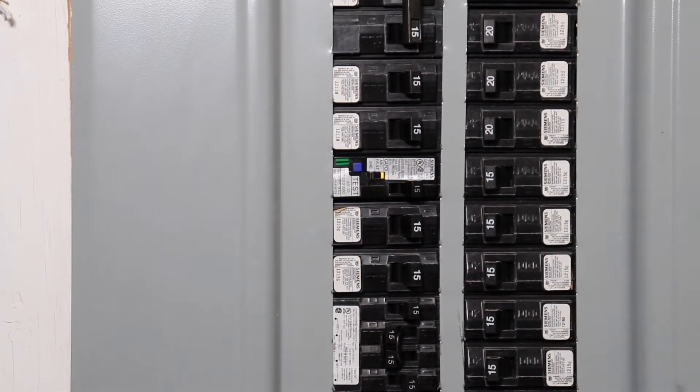I hope this video will help you find what you are looking for. If you have a home electrical topic you'd like to see covered, please leave it in the comment section and we'll see you soon.